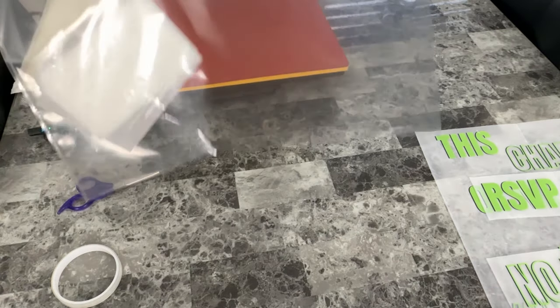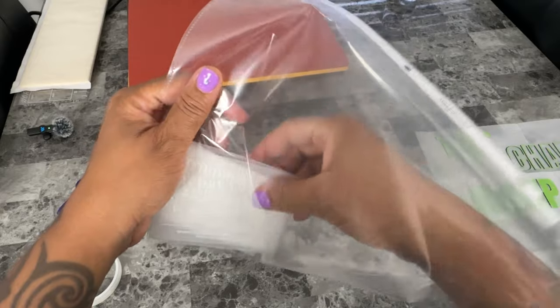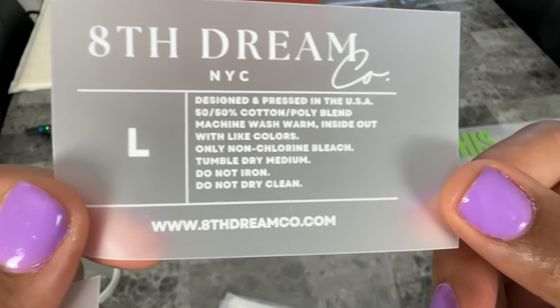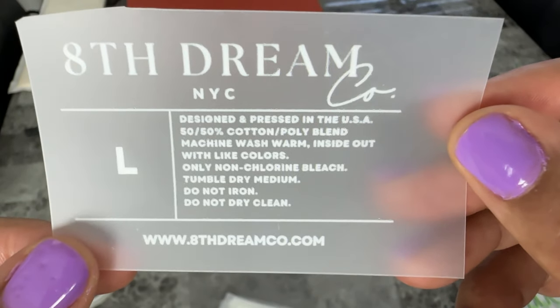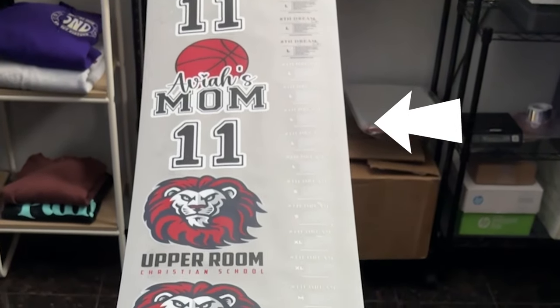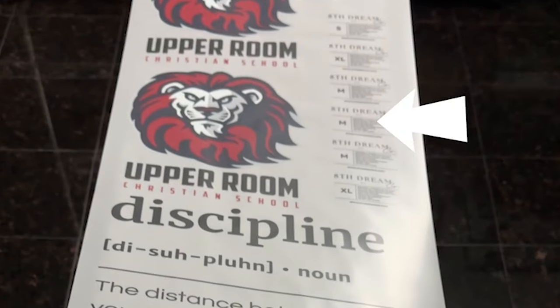I had a few people ask me about the neck tags they saw in my other videos. I design my own neck tags in Canva, then I add them to the gang sheet layout at the same time as my other designs when I'm getting my DTF transfers printed. I like custom neck tags because they let me brand my designs, and it's not as in-your-face as a logo on the outside of the shirt. Here's an example of one of my printed gang sheets, and if you look on the side, those are the tags that I designed added on.